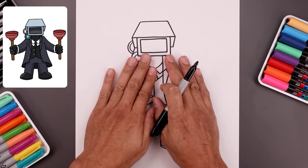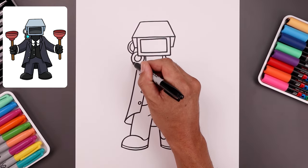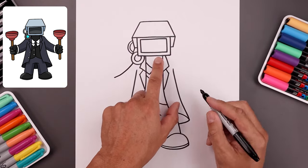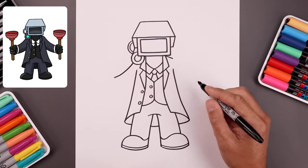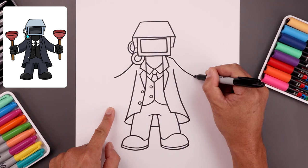Now let's move back up to the top and stretch the arms out towards the side. On the left, we're going to start underneath that circle — bend the arm coming down and then out towards the wrist. Now on the right side, I'm going to start from the top of the collar, draw a short angle line coming down, and draw that same curve coming down and then out.